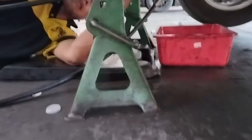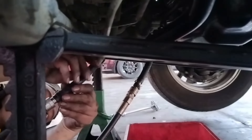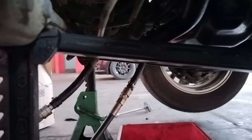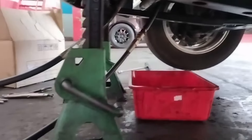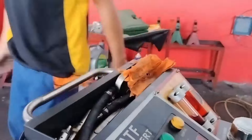Proses flushing itu seperti ini. Jadi selang yang ada di cooler radiator, cooler ya, itu dimasukkan selang, kemudian selang diputin dan akhirnya dimasukkan ke sistem tabung alat flushing seperti ini.